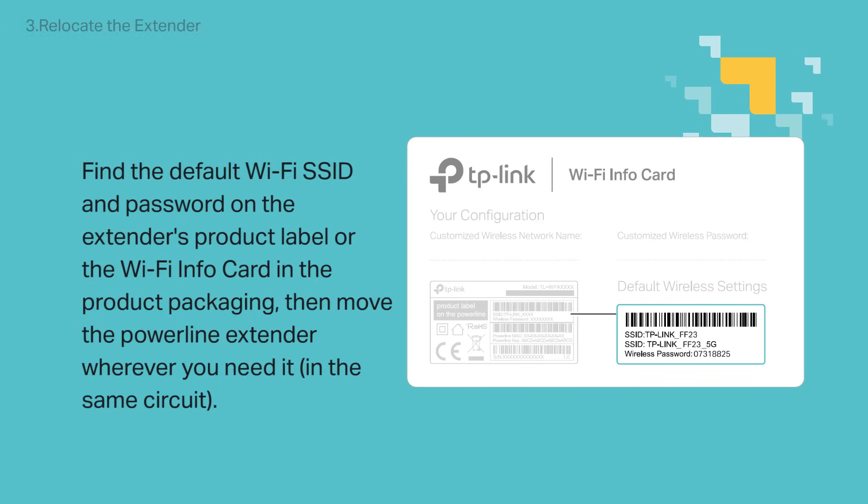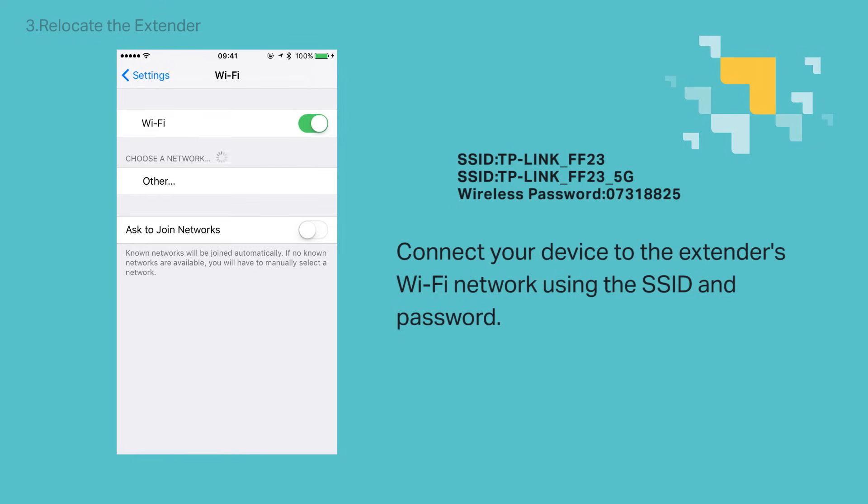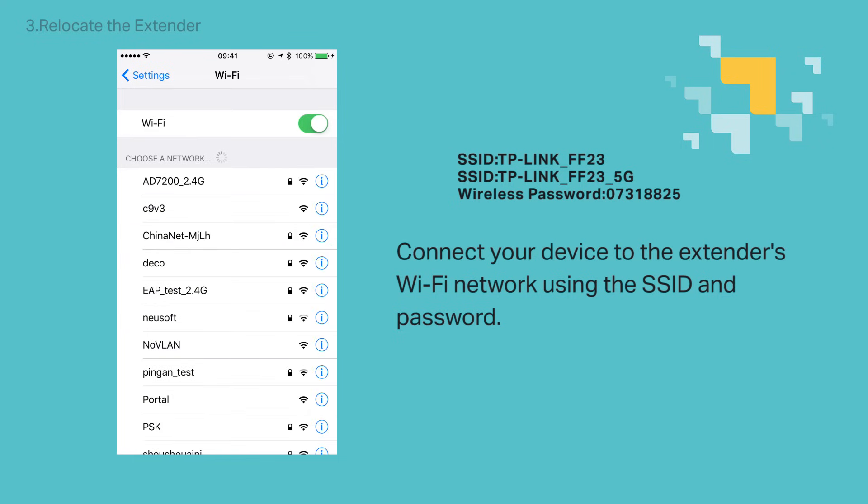Find the default Wi-Fi SSID and password on the extender's product label as well as the Wi-Fi info card that came with the product packaging. Then move the Powerline Extender wherever you need it in the same circuit. Connect your device — in this example we use a smartphone — to the extender's Wi-Fi network using the SSID and password.